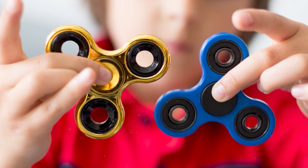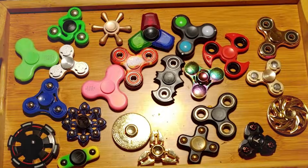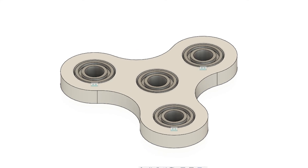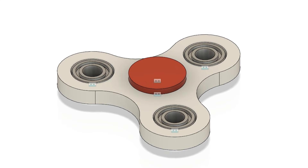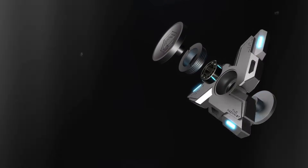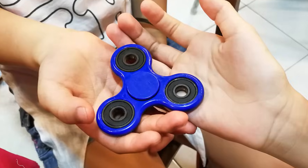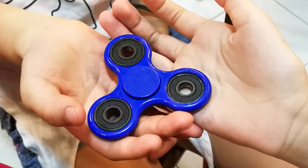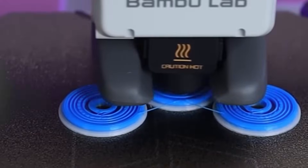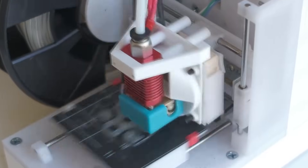Fidget Spinner: the classic stress toy you can customize and print. Remember the fidget spinner craze? Well, with a 3D printer, it's never really gone out of style. This is one of the most customizable prints out there — you can tweak the design, colors, even the shape. All you need is a standard bearing, and the rest is up to your imagination. It's a great stress relief toy, a cool desk accessory, and a fun way to learn about balance and rotation. It's fast to print and a hit with kids and adults alike.